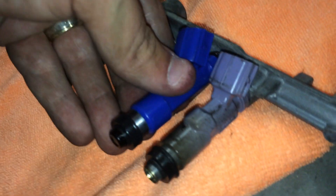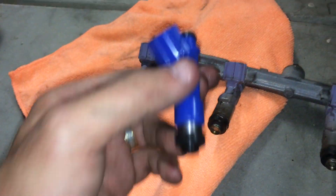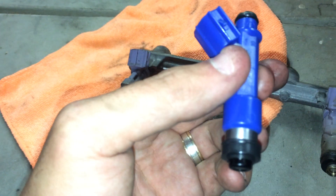Same install. Slightly different shape injector, but they're the same install — same o-rings, same plugs, same impedance, same flow, which is most important. These are 210 and these are 205.